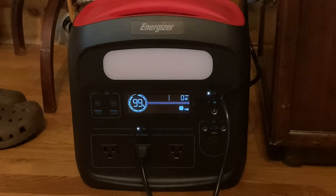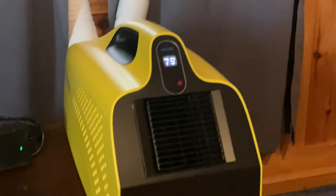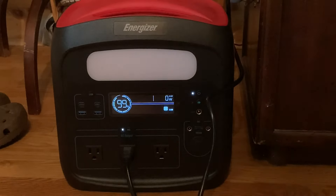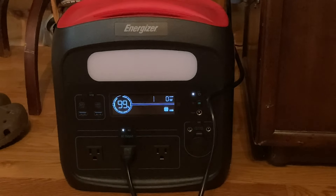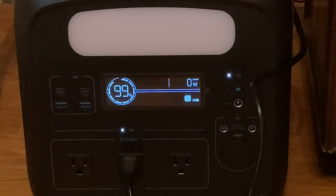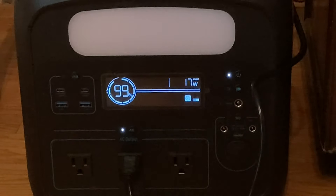We have the air conditioner plugged in right now. Just plugged in, with the LCD screen on the unit itself on. You can see the power block — got it plugged in here. It's not using any power right at the moment, so let's get this thing turned on and see what the initial startup power is. I'm going to have it on low fan and the temperature set to 68.